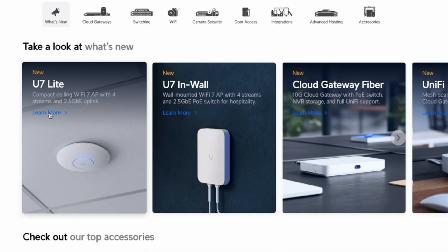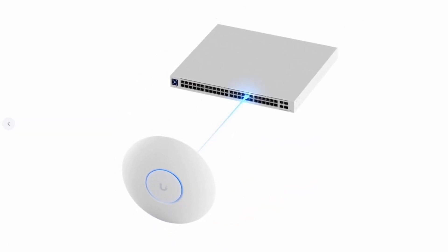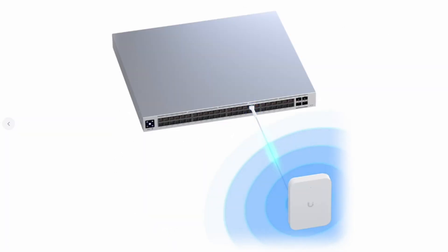Hey everyone, welcome back to the channel. Today we're diving into the latest addition to Ubiquiti's UniFi lineup, the U7 Lite and the U7 Inwall. These devices are marketed as Wi-Fi 7 access points, but there's something important missing: no 6 GHz band. Is this just a marketing ploy or does this device bring meaningful upgrades? Let's break it all down.